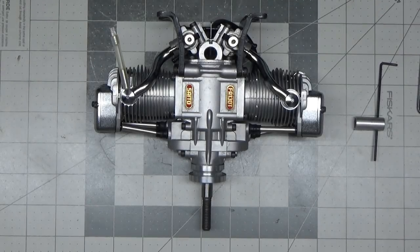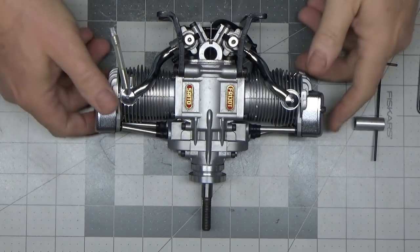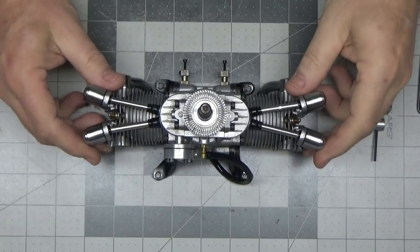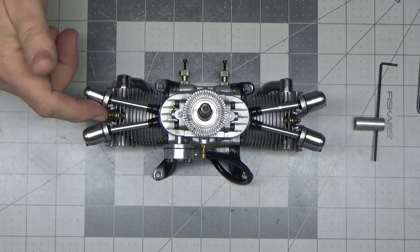I've got the Sato FA-130T here and I'm going to begin the disassembly. One of the things I want to show you first, before I get started on it, is this engine came to me and it didn't have glow plugs in the front.